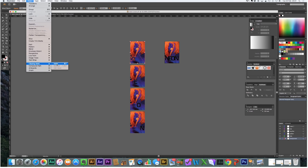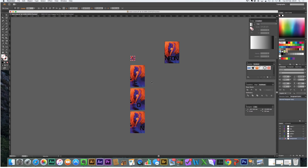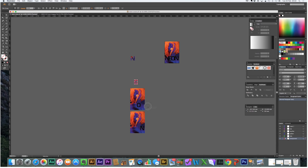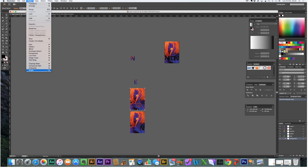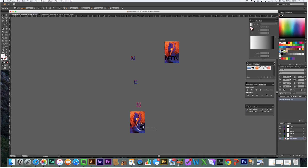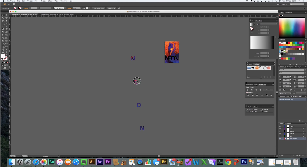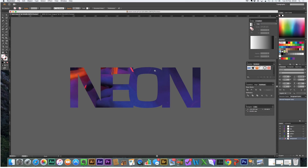Now select N and its copy, go to Object, Clipping, Mask, Make. Same for each of the other letters — Object, Clipping, Mask, Make for each one. Then select the E pressing shift and take it up to align with the N. Select the O with shift, then the N, get it centrally. That's just about perfect.